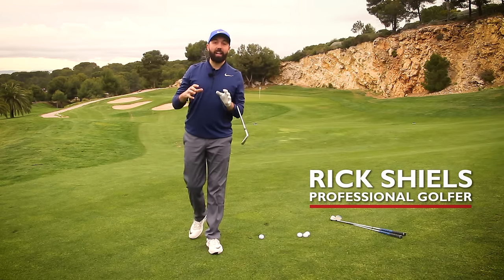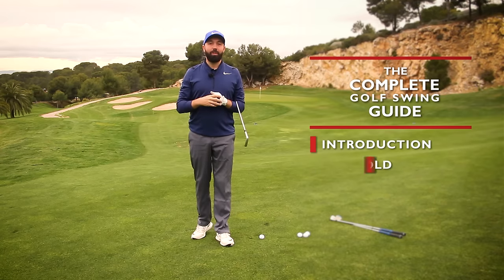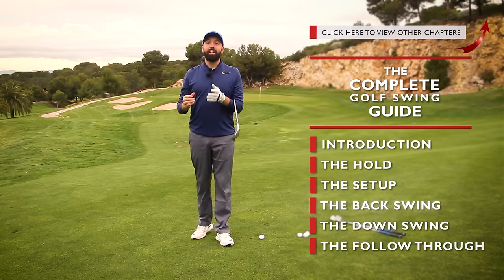Hi guys, welcome to the Complete Golf Guide. I'm down here at Lumina Golf Resort and I've just gone through the summary of the golf swing. This whole series of videos is going to help you, whether you're a brand new golfer or even an established golfer, to help you improve.